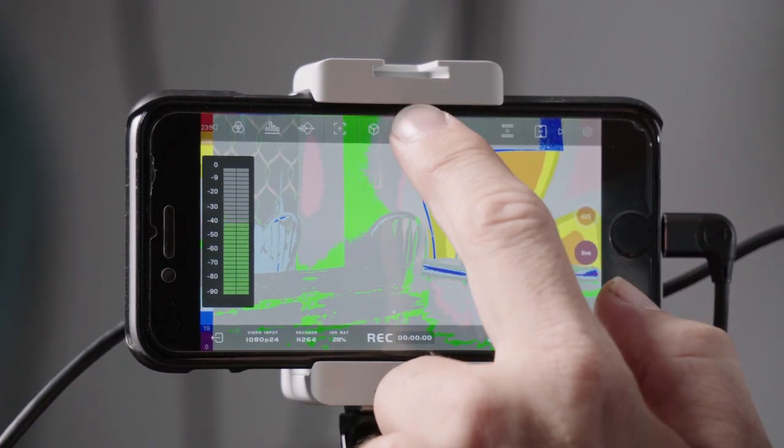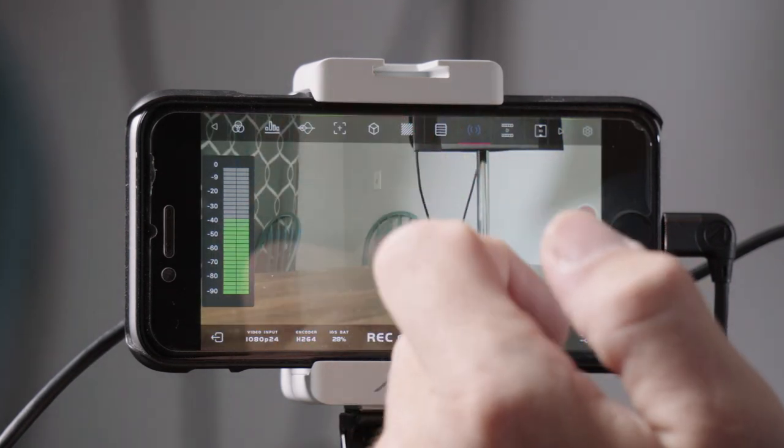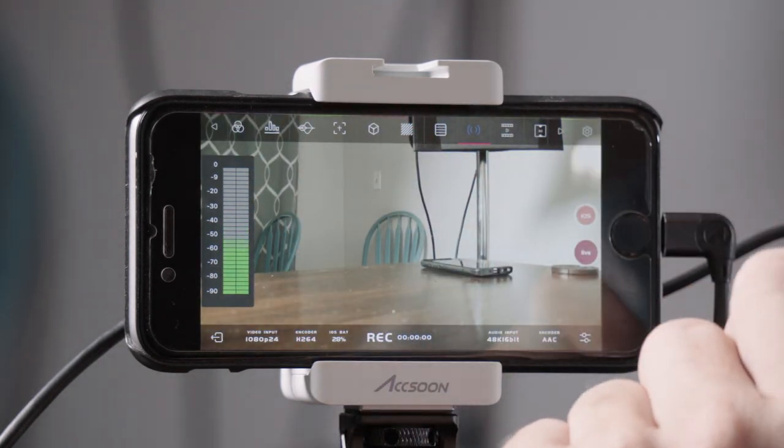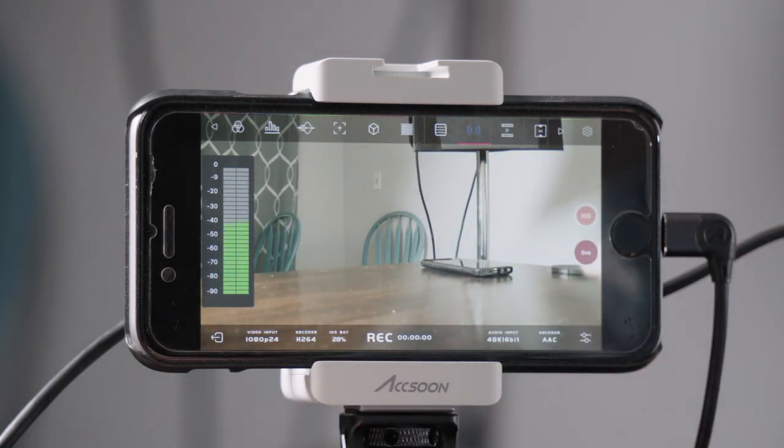All of these features essentially turn a really nice screen — especially the latest Apple devices — into a really good monitor with full functionality, and potentially even more in the future. Since to update it Asun only has to update the software, not the hardware, and we know iPhones and iPads will be able to handle all that. That's a really nice feature.